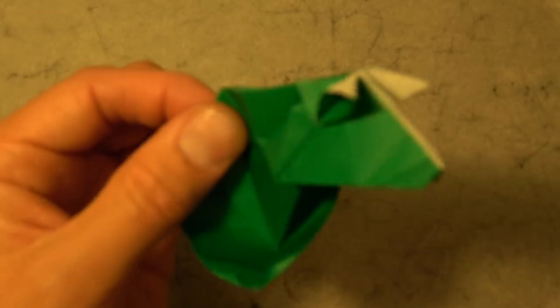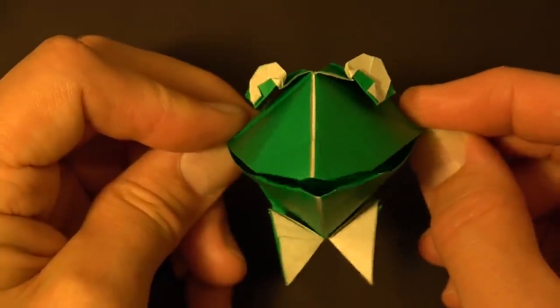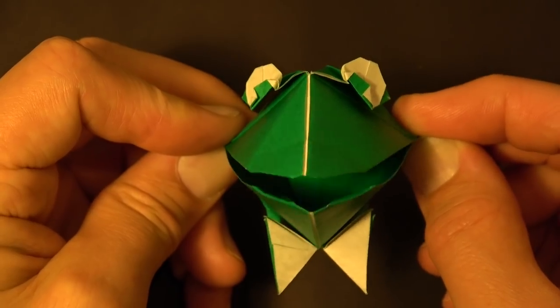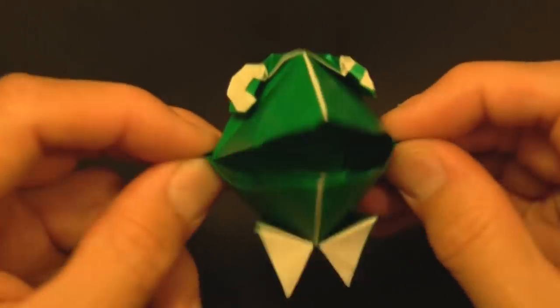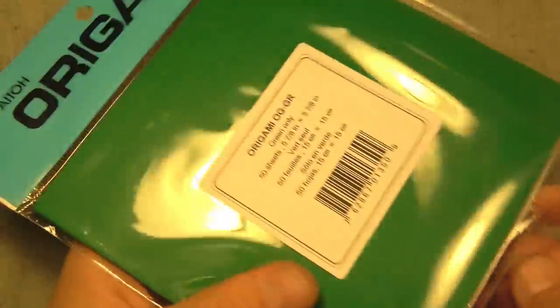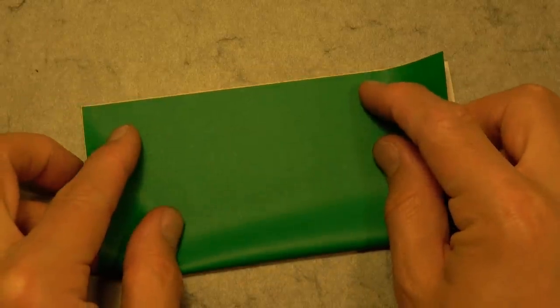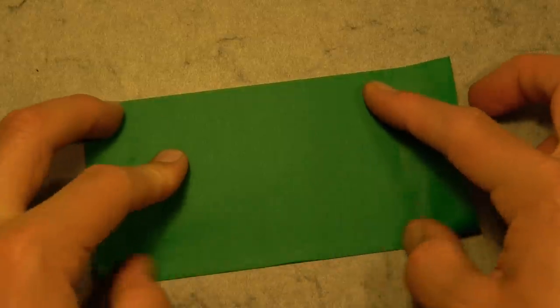And that's all. Well, wasn't that neat? Want to learn how to fold this? Ready, set, here it goes. Alright, so for this Kermit the Frog, I'm going to use a six-inch square of kami. Let's begin white side up and fold in half.